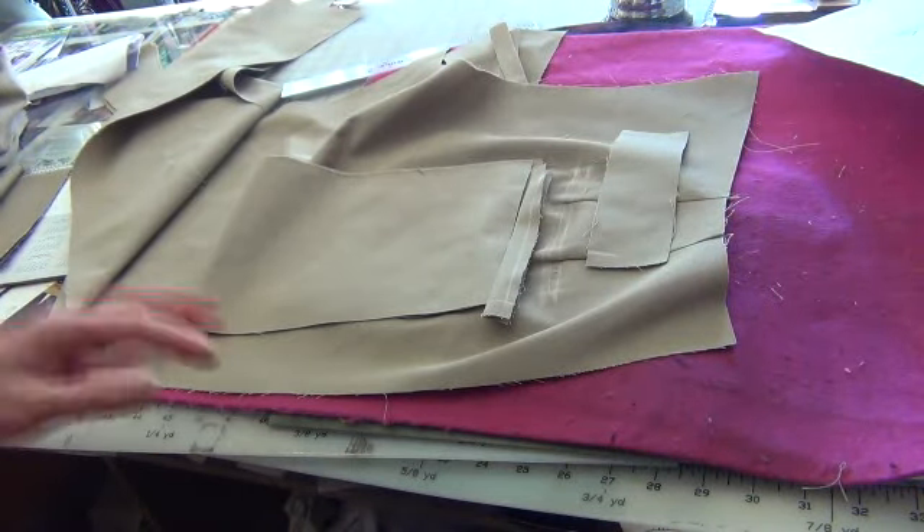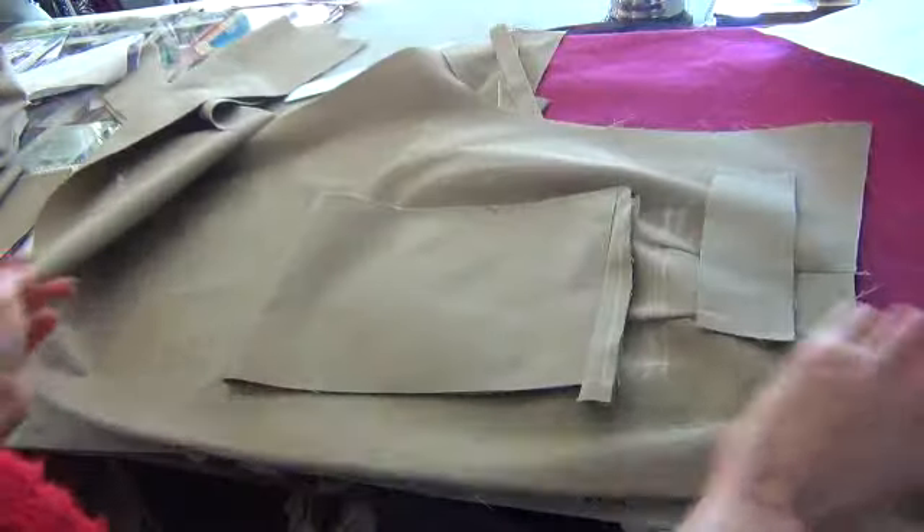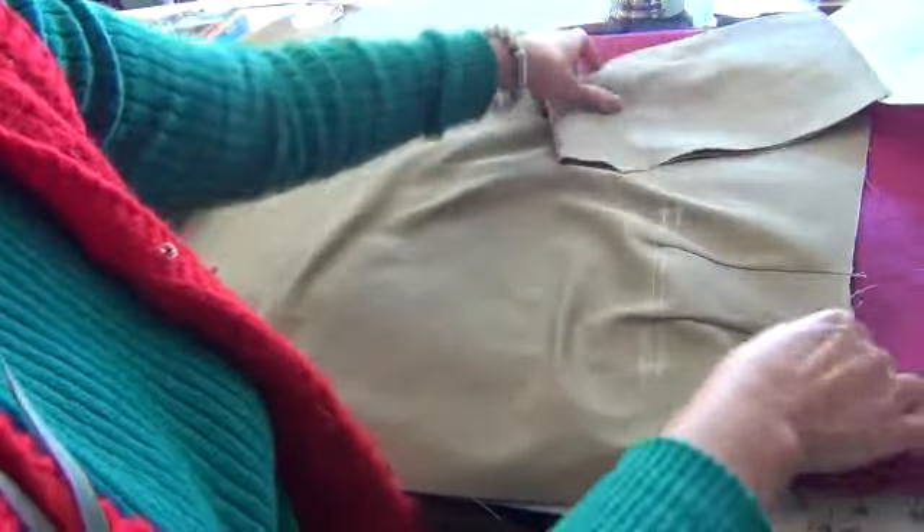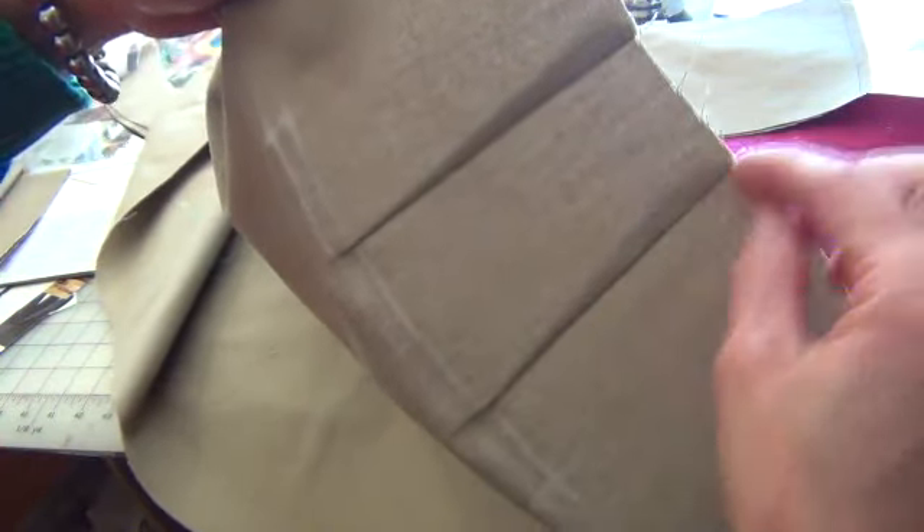If you want to sew a pocket, you need many things: the pants, the body of the pants. You sew two deck before — this one, two deck, one inch. You roll the leg. The length of the top pocket is about six inches.